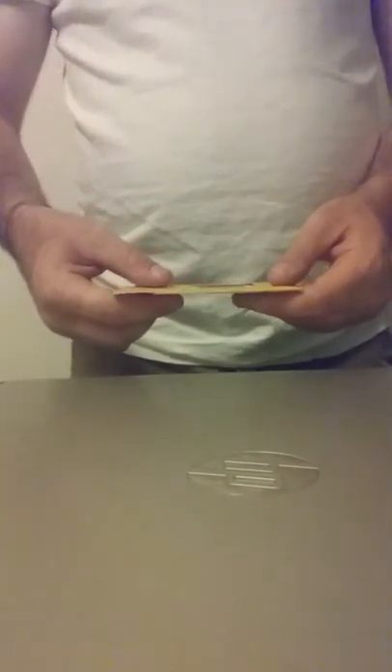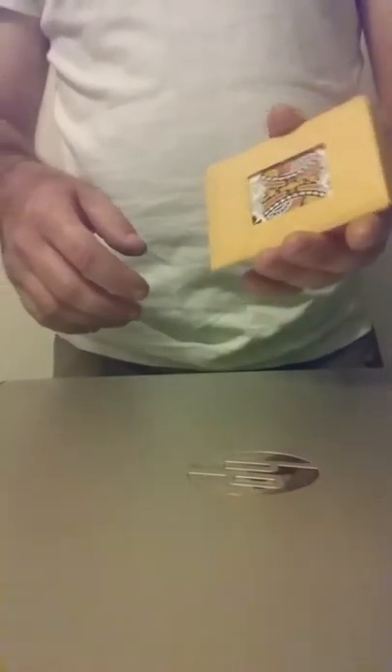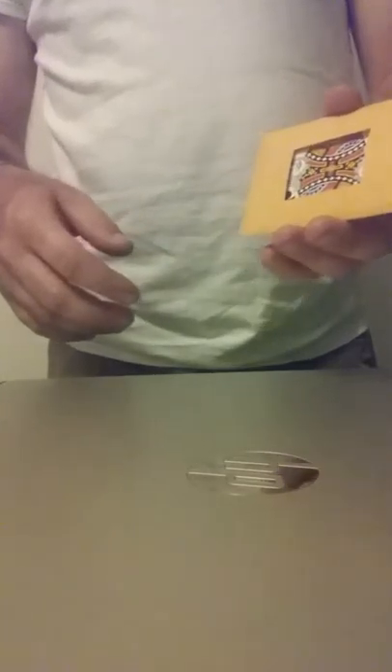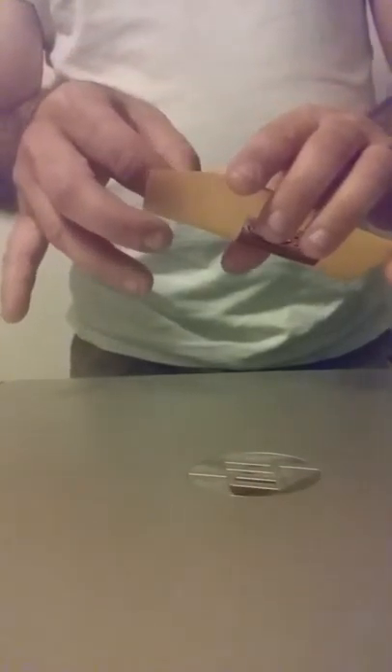I'm going to leave you with this trick here, and I'm not going to teach you how to do it because it involves a gimmicked card. I'm not going to tell you what the card is, but it goes like this and there's a routine with it. The name of the trick, if you want to find it online, is called 'Hold It Buddy' by Dan Harlan — H-A-R-L-A-N.